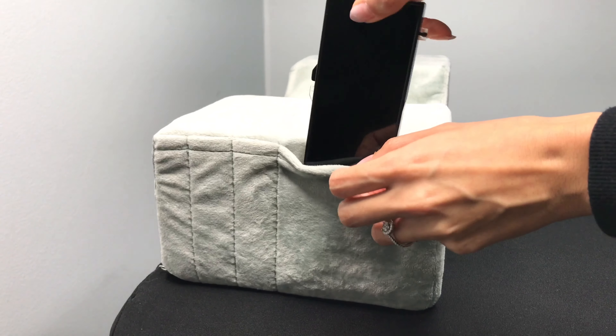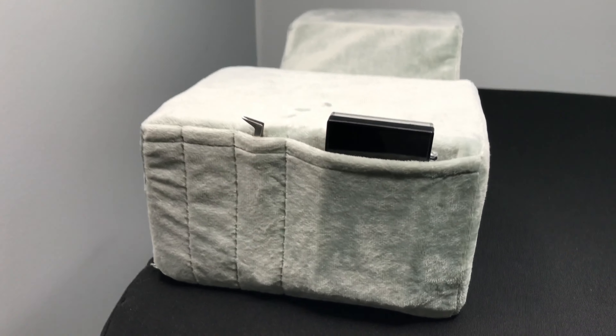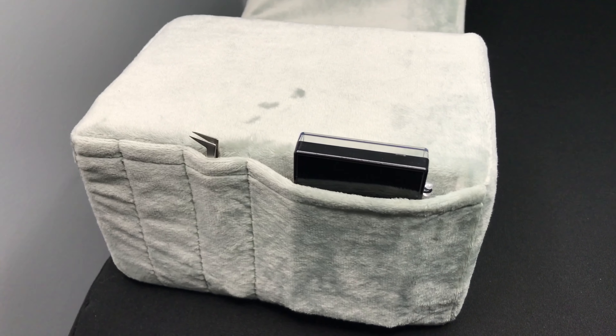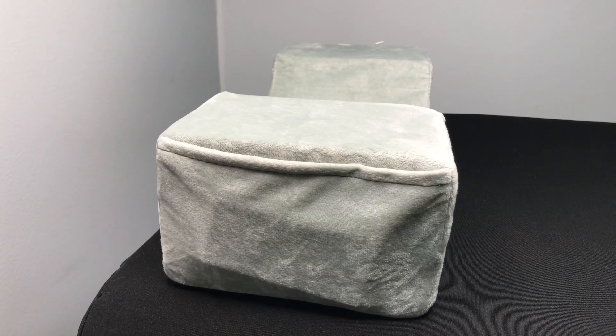The best part of this pillow is that it's made to keep you organized. It's super convenient to hold tweezers and lash trays in the side pockets for easy access, and there's another larger pocket on its other side for even more storage.